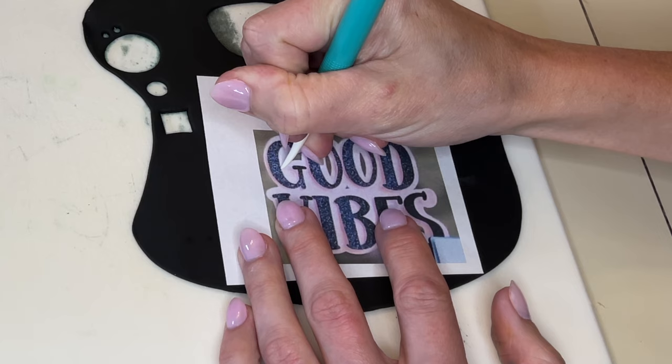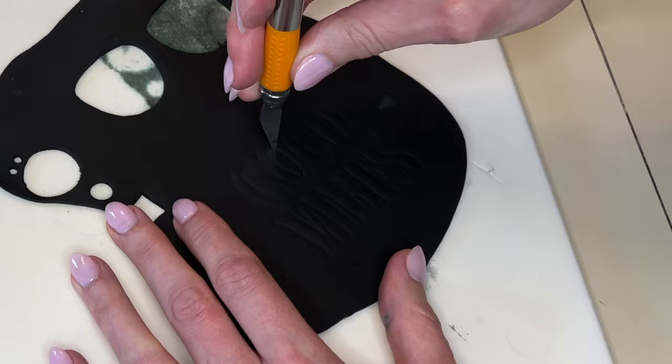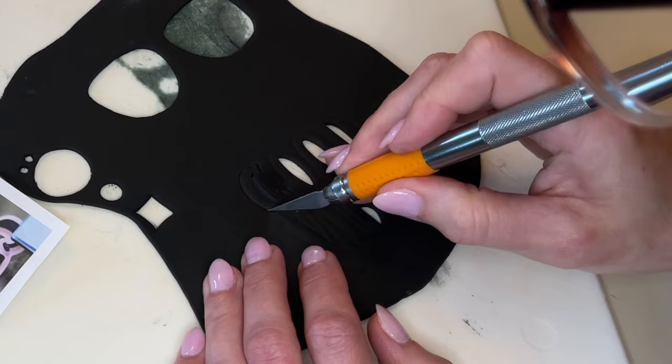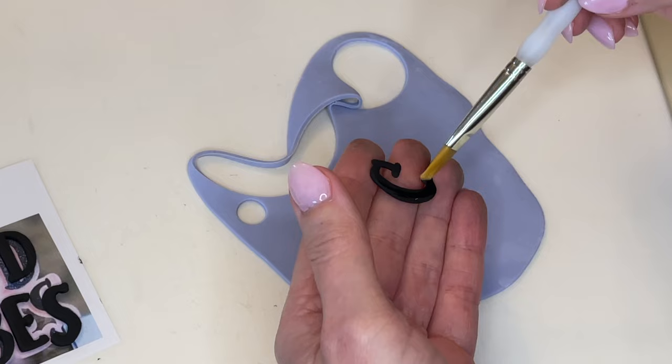Now doing the same thing — trace, cut, smooth. I always feel like I might be boring you, but it's the same technique to make all these decorations and it's so simple. I trace the letters onto thinner black fondant, cut the center pieces out first, smooth those cuts, and then cut all the letters out. When I cut the letters out I smooth my cuts and then realign them on top of the picture because I want them to dry to the correct shape.